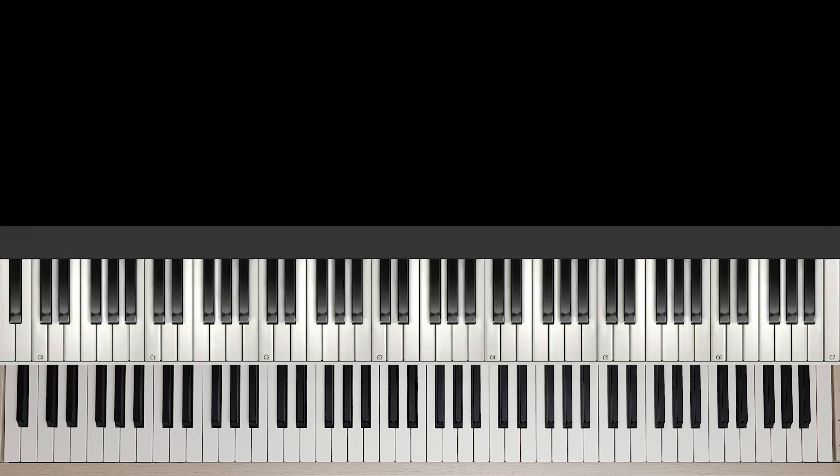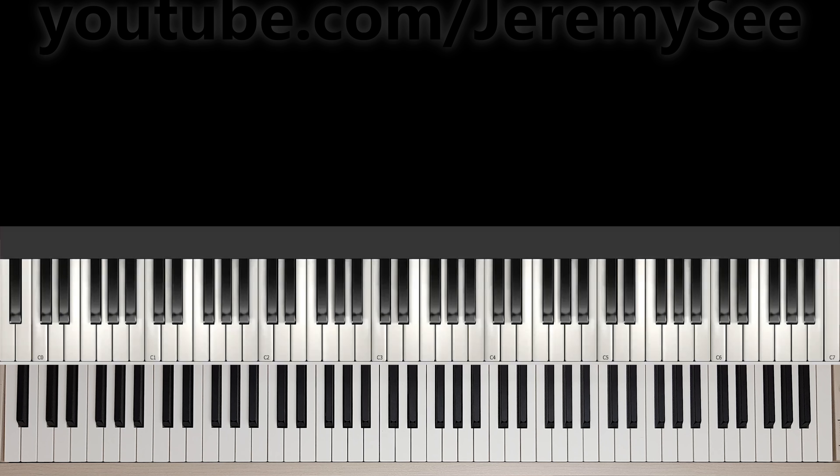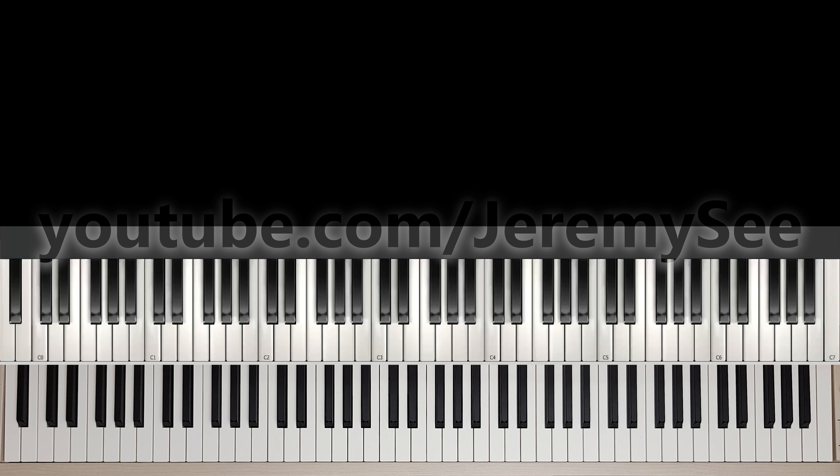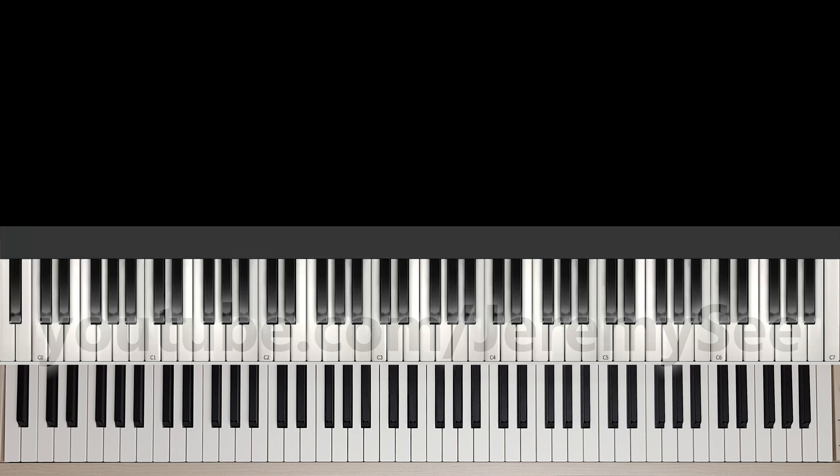Hey guys, welcome to another piano play and sing tutorial. Today we're going to be learning how to play and sing along with Matt Redman's '10,000 Reasons,' also commonly known as 'Bless the Lord Oh My Soul.' I have made available a chord chart of the song so you can print it out and follow along with this tutorial. You can download it in the description box below — there's a link there — and you can use it to follow the sequence of the choruses and the verses.